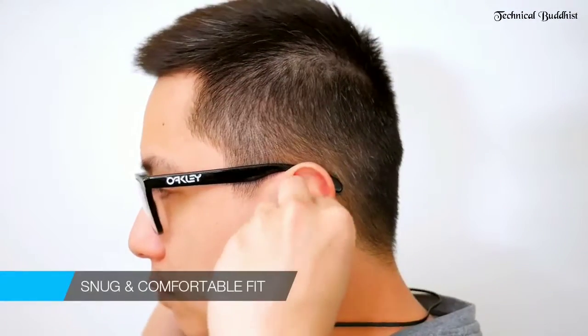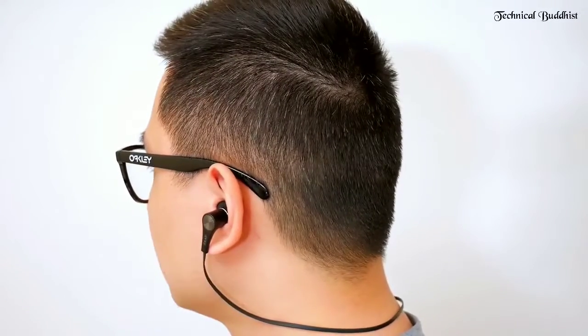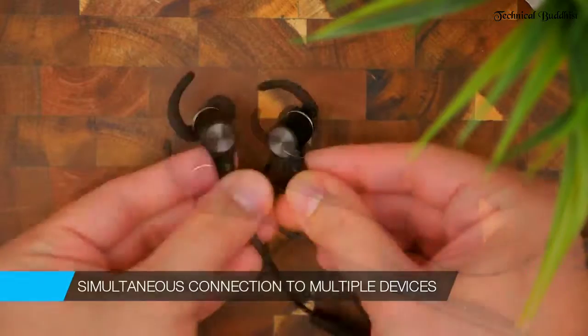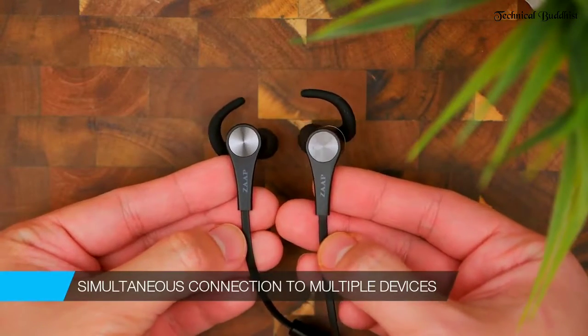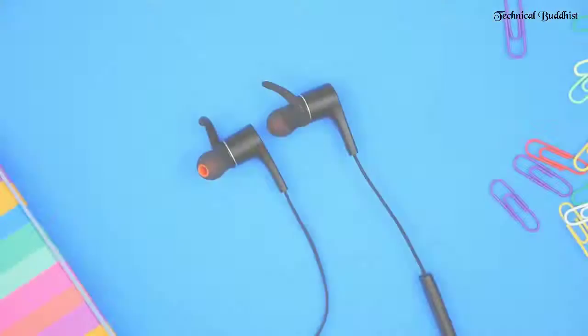They've got a super snug comfortable fit and as you can see here, they grip really well into my ears. You can connect to one phone or devices simultaneously, and this is actually a patented technology exclusive to Zapp. I mean, I guess it's pretty obvious — I'm in love with these bad boys.